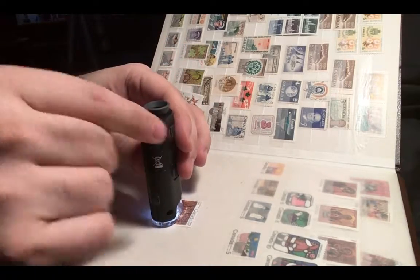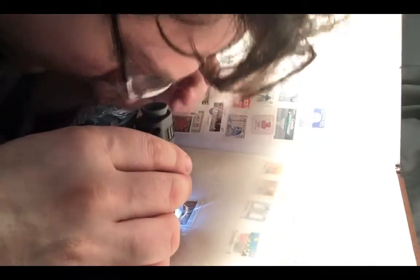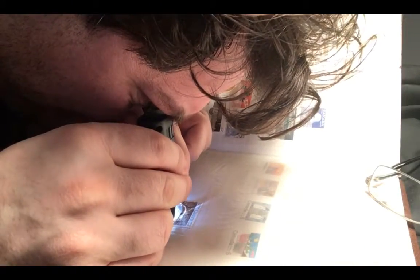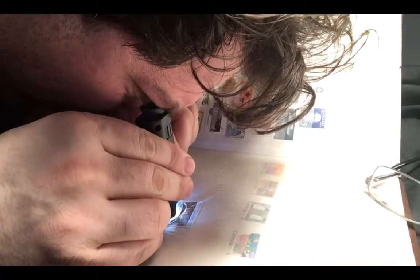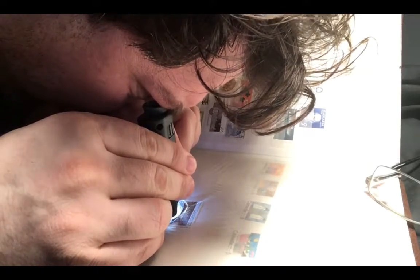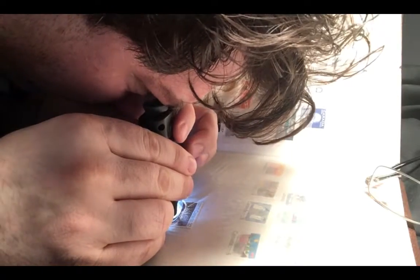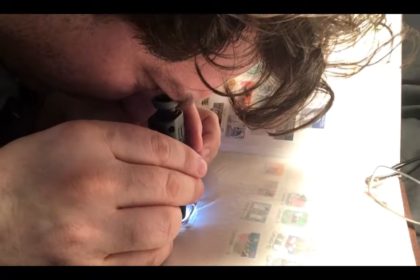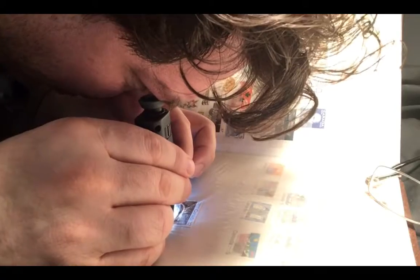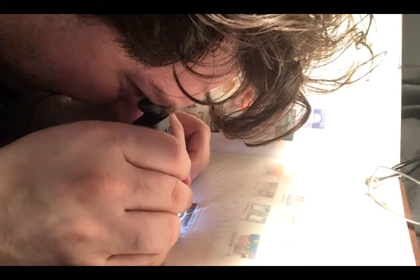I've turned it all the way to 60x, and I'm going to put it over the stamp here and take a look. I'll take my glasses off — wow, there's really a lot of fine detail. I'm going to use the focus to get a sharper image. The amount of detail is just amazing — the ability to focus in on the finest detail is really impressive, though it does take a little getting used to since it is a microscope.